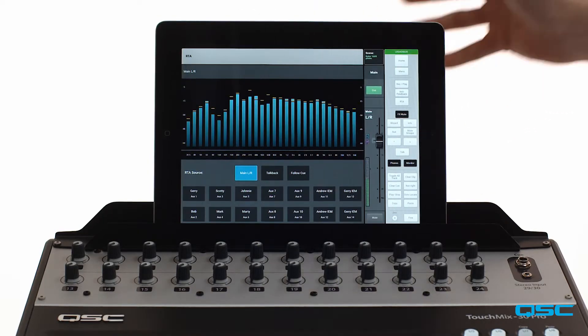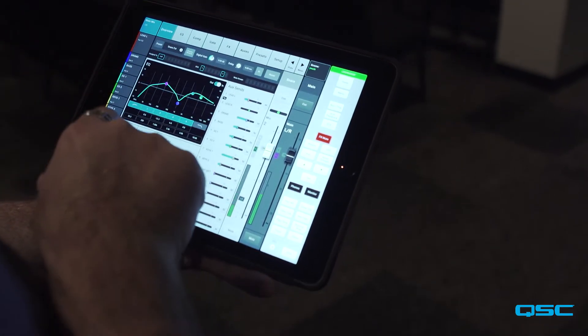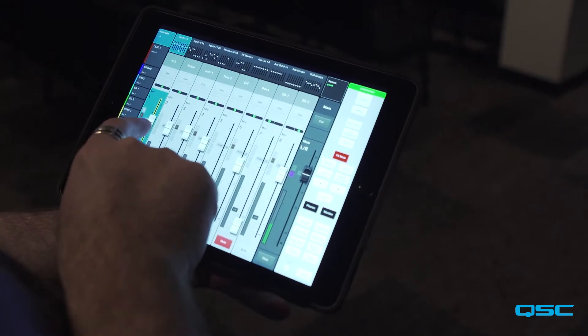One of the features that I love about the Touch Mix 30 Pro is the iPad app. It's basically the console in your hand. Everything that you can do on the console you can do on the app. It's great — you can nudge, you can get the fine-tuning that you like, you can go to zero right away for certain channels if you want. The multi-touch on it works great, it's amazing.